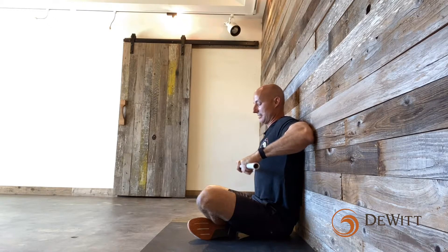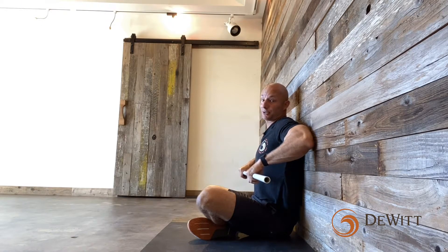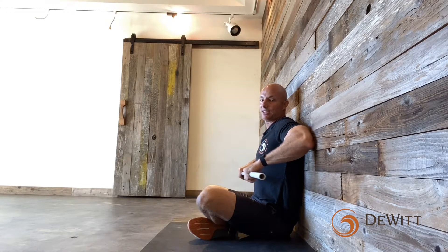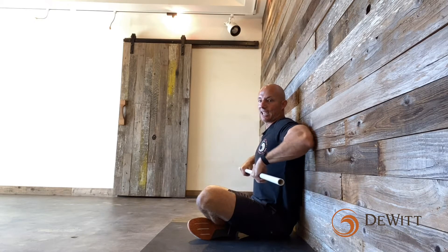To perform the wall sit shoulder internal rotation test, take a PVC and hold it at about a clean grip width — roughly a thumb's width outside your hips. Bring your elbows up to about shoulder level, put that hook grip in, and sit nice and tall. Pull your hands down while keeping your elbows and shoulder blades on the wall. Ideally the PVC would touch your torso. Admittedly I fall short here, but in a perfect world I'd want to see enough internal rotation through that glenohumeral joint that it actually touches the ribs.